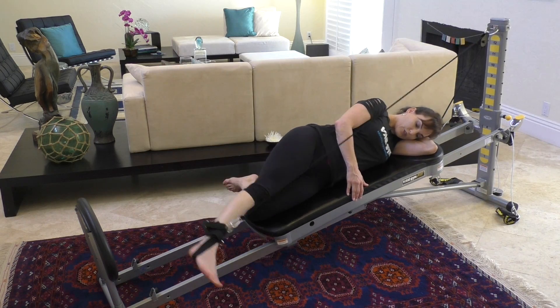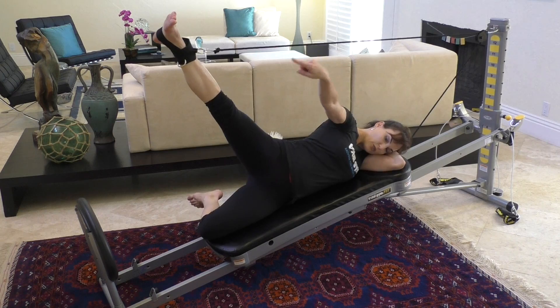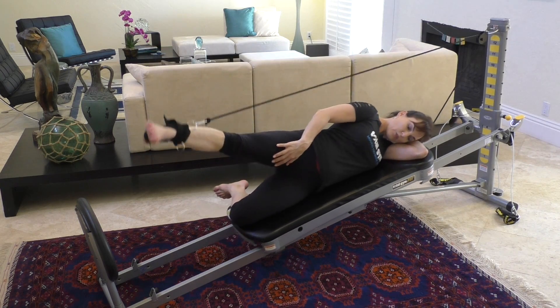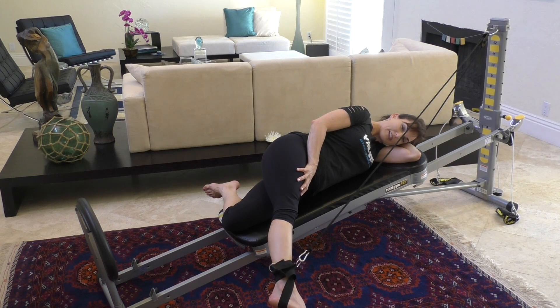Lift that leg and then allow it to come down and scoop across the midline just below the level of your glide board, then release it back up. Big breath in, exhale, scoop it forward and bring it up. If you just do a straight down movement, you won't feel it as much in that inner thigh. But if you scoop across the midline, you'll feel a nice contraction in the inner thigh.